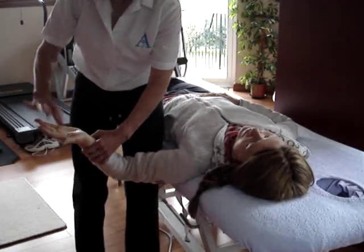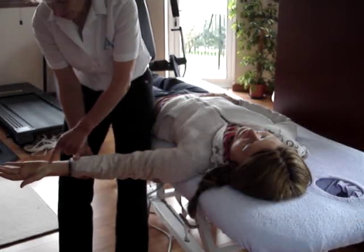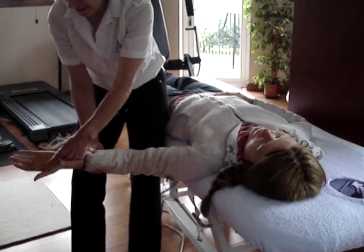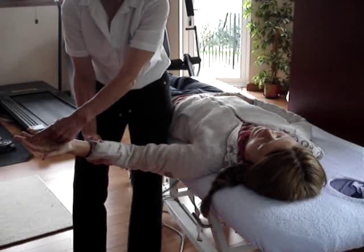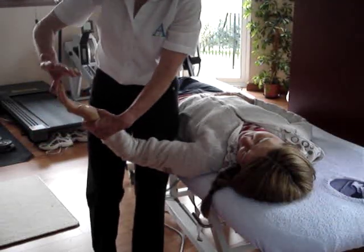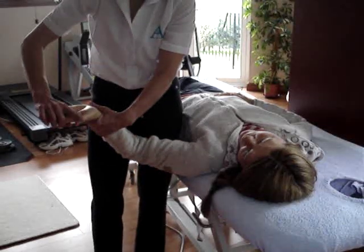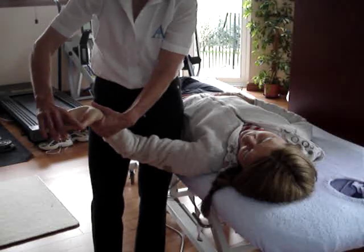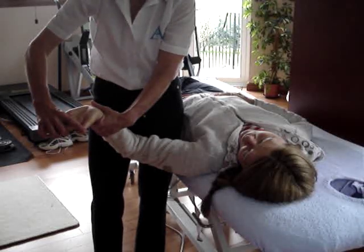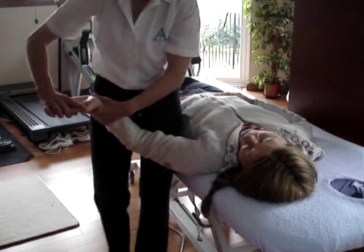For the median nerve, we've got to remember that the median nerve comes basically down the middle, through the carpal tunnel and into the first, second and third fingers. The neurodynamics test for the median nerve starts with the hand position — take your index finger and put it across the thumb like a pistol grip. That's your position there for the hand.